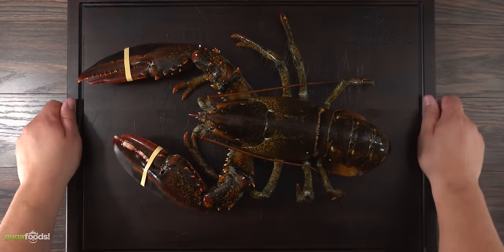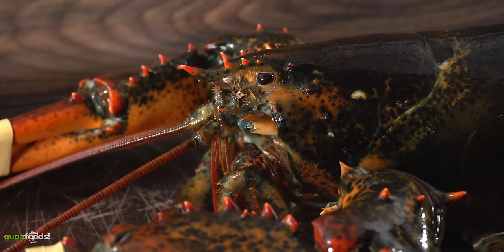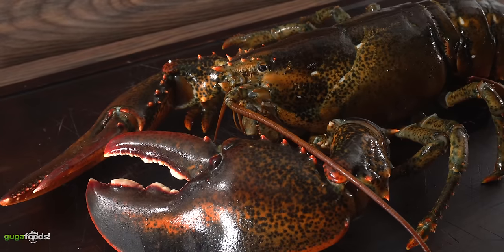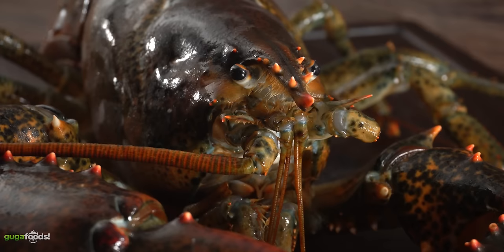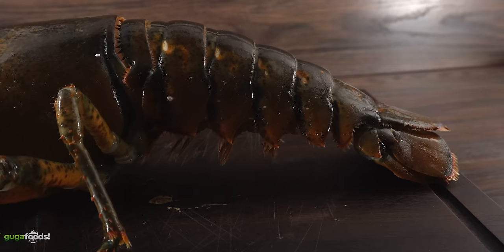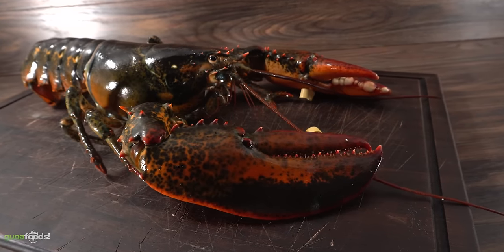Thanks Maine Lobster Now for sponsoring this video. This is the star of today's show — what I like to call a jumbo lobster. You're not going to find anything like this in your regular supermarket. This is a giant, and we all know the best way to have lobster is live. Fresh is always better, at least that's what we've been told. I love lobster, and since I like dry aging everything, today we're going to do that experiment.